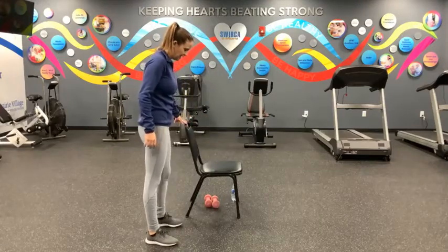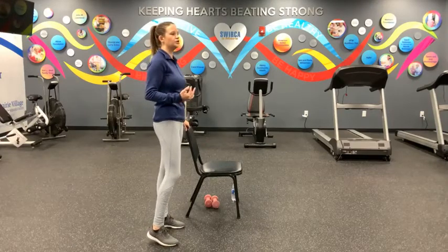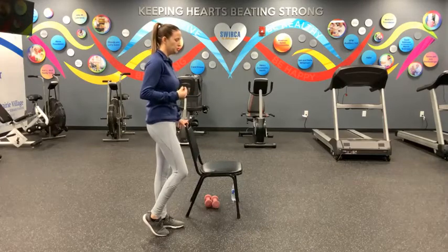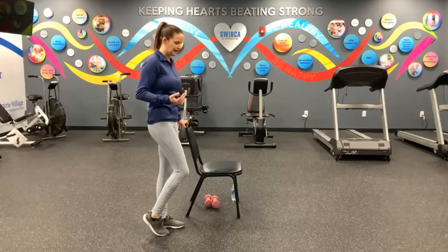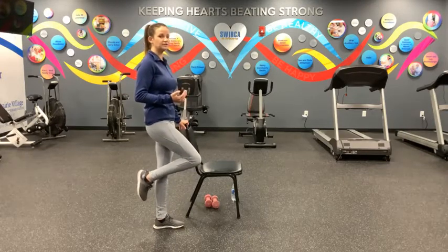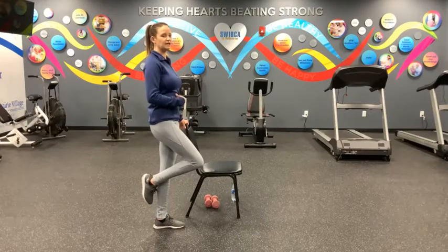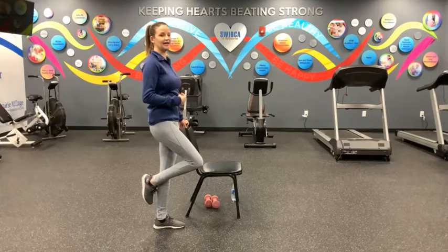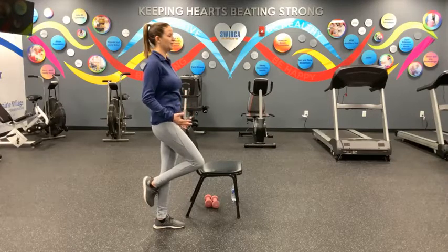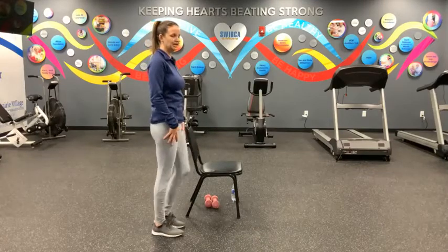Step that right foot back to meet the left. Now we're going to explore our balance a little bit. Standing close enough to your chair for balance support, tune in to your whole left foot — soft knee, bringing your weight into that left side, propping up your right foot. If you want to continue to bring your foot up, go ahead. Focus on standing up nice and tall, engaging your core. We'll stay here for another ten, nine, eight, seven, six, five, four, three, two, and one. Good. Drop that foot back down, shake it out.